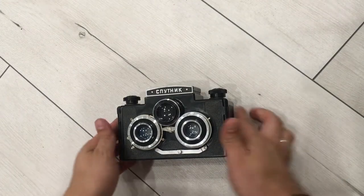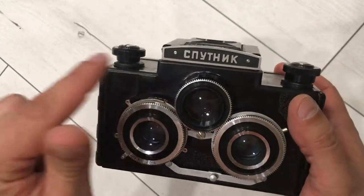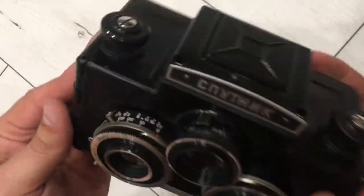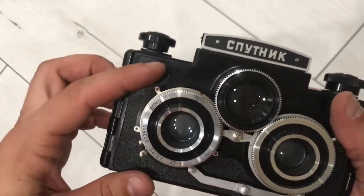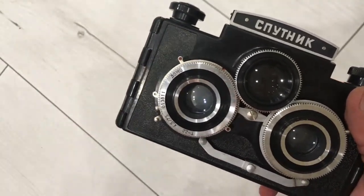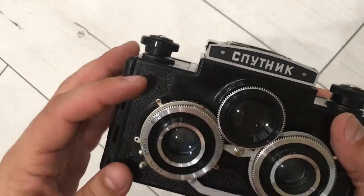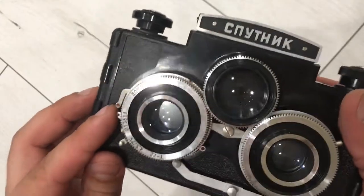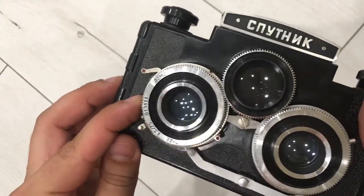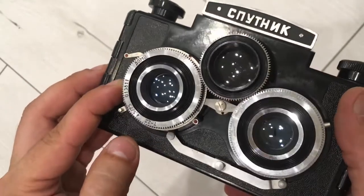Hello, in this video I want to show you the work of this old USSR camera, the Sputnik. Starting from apertures — now it's on B, and I want to show you that all apertures are working and the diaphragm is working. Starting from B, you see the shutter, then on B you see the two lenses are open.